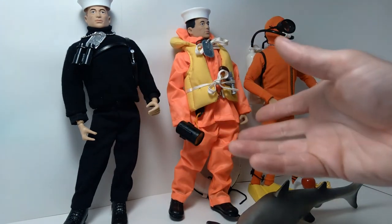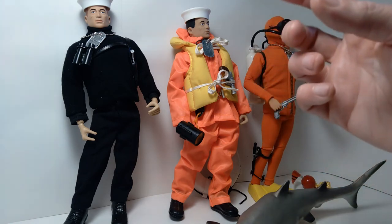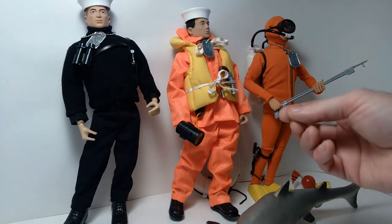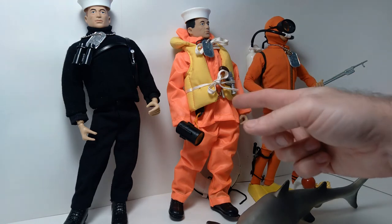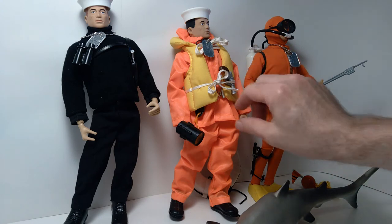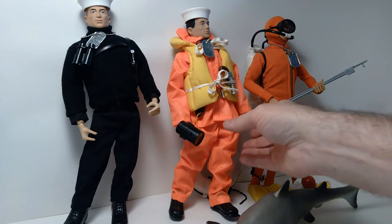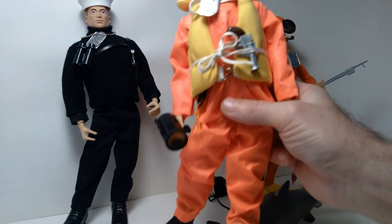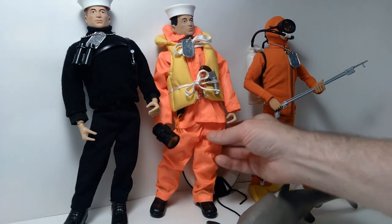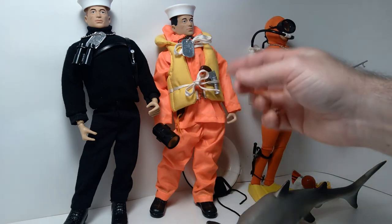I also wanted to create some sets that would be sort of a what-if scenario — like, what if the line had continued beyond just 1969 with more and more sets. So I created this deep sea rescue figure using bits and pieces from various sources. This orange rain slicker basically came from Cotswold Collectibles. And the yellow life vest — I believe that came with one of the reproduction Action Sailors released in the Timeless Collection.